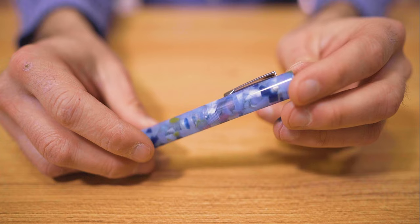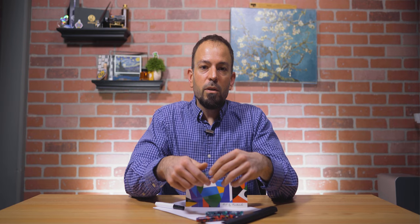I used the Kaweco squeeze converter to ink up the Blue Squares OmniFlex nib with Monteverde Iced Cookie. Despite the slow leak, I still left Iced Cookie in the Green Abstracts pen with a stub nib. To round out the three pens, I plugged a black ink cartridge into the Red Puzzles medium point.